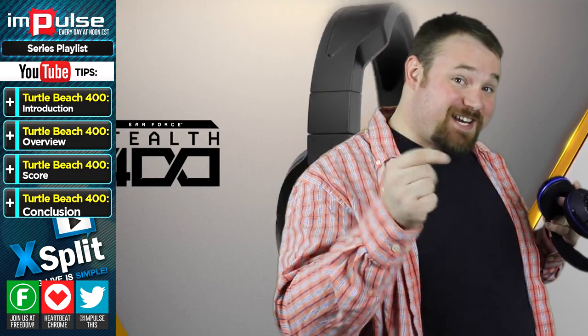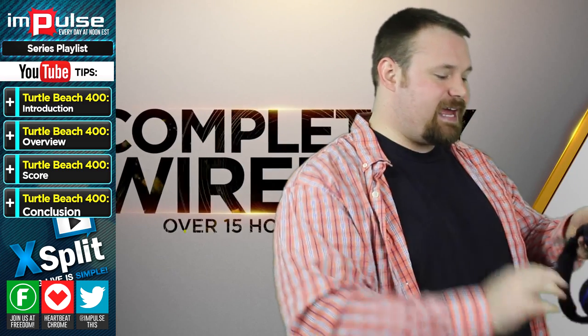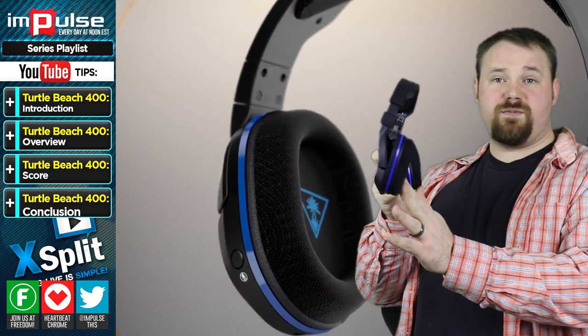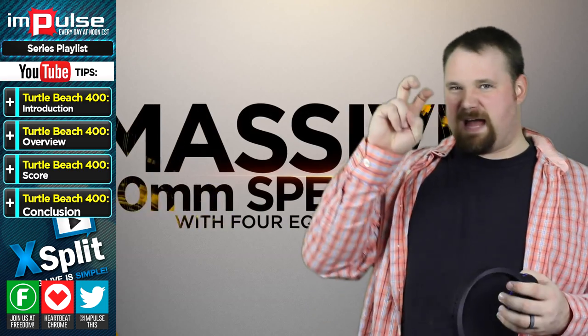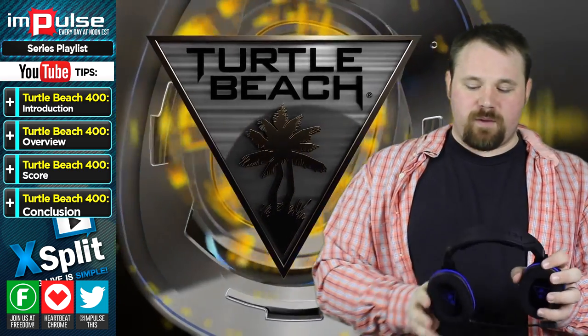The microphone plugs into the headset here at the bottom so that you can very easily plug that in and go. It's very simple. It also packs fairly flat. There is a little bit of a curve, and the curve is okay. A lot of headsets will do that — they'll pack flat but at a curve. This one isn't so bad.